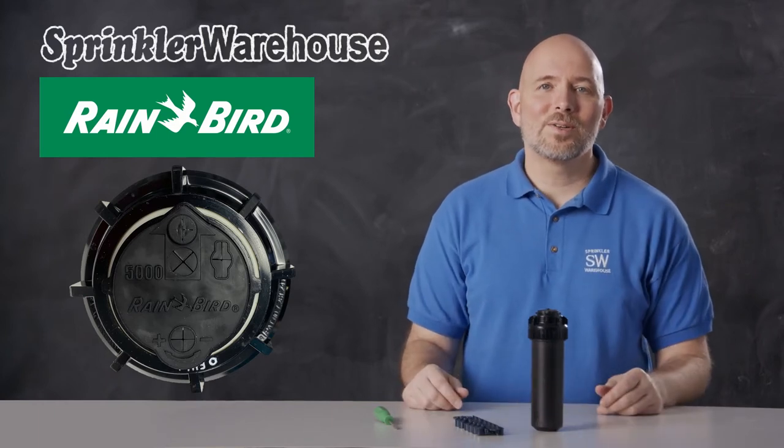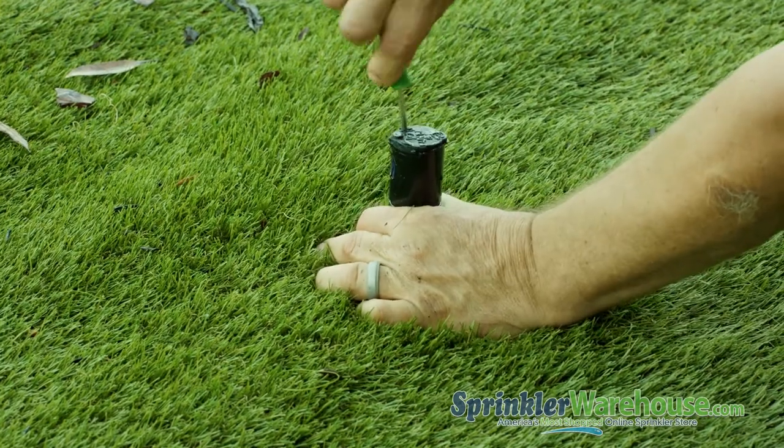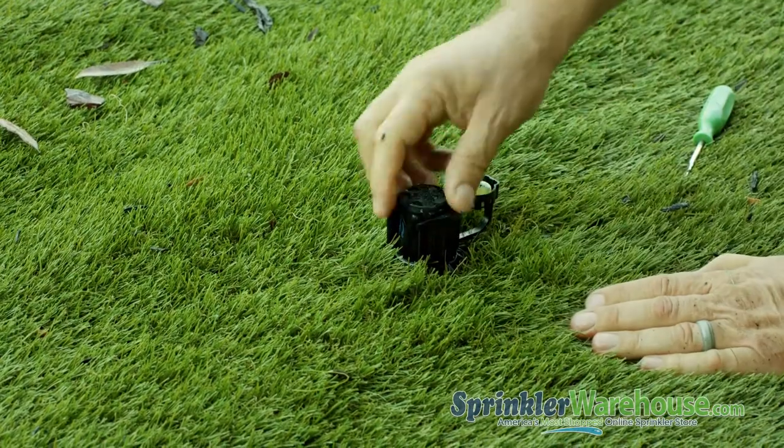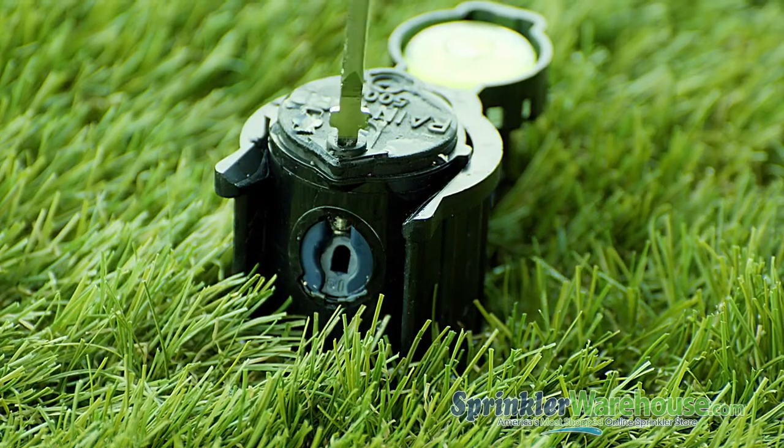Let's go look at one of these already installed. Insert the Rainbird tool in the pull-up slot, twist and pull up. We're using a hold-up nozzle install collar to hold up the riser, making it easier to work on. If you don't have one, you can just hold it up with your hand. Back out the radius adjustment screw.